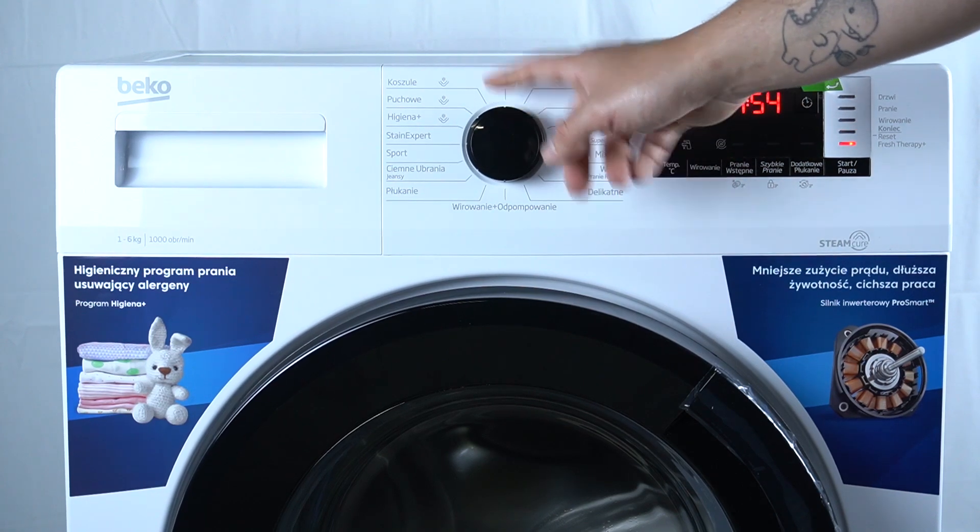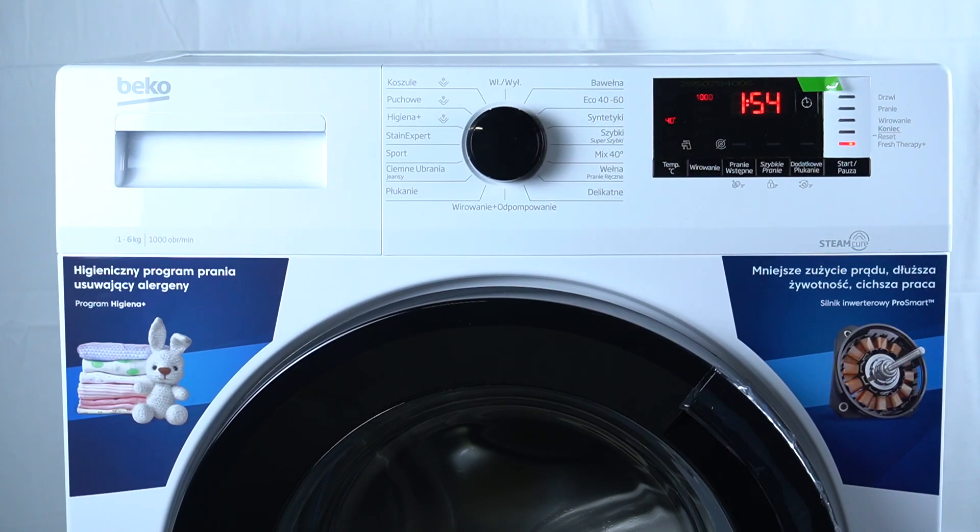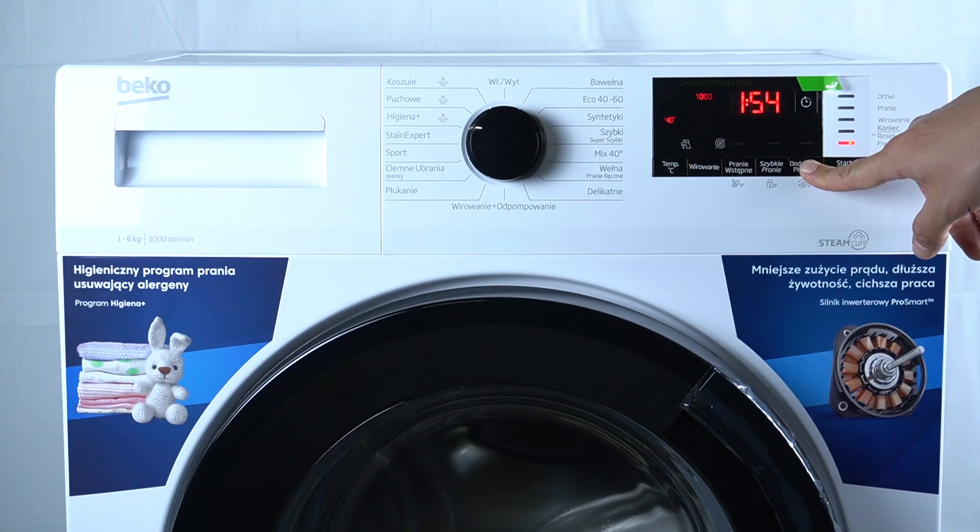In the first step, turn on your device and select your cycle. After that, if you want to turn on the Fresh Therapy Plus, hold this button for 3 seconds.